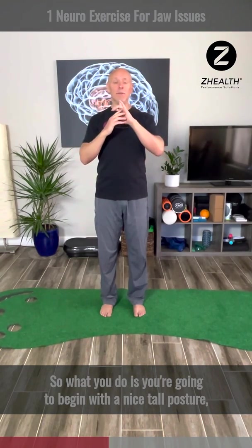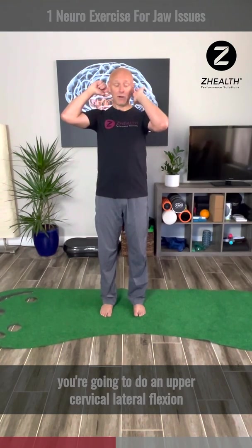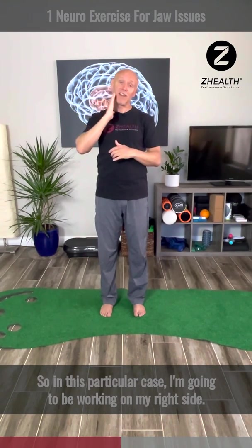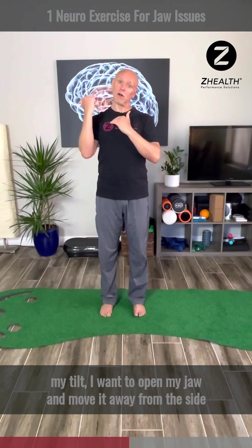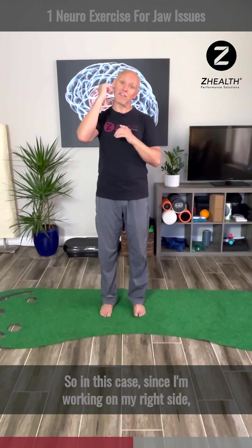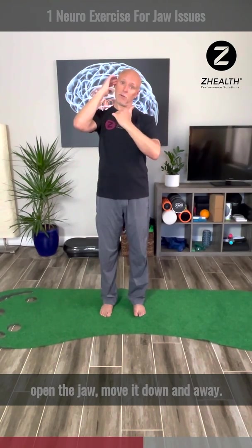You're going to begin with a nice tall posture. Think about your upper neck and do an upper cervical flexion, then an upper cervical lateral flexion away from the side you're working on. In this case, I'm going to be working on my right side. After the tucking motion and tilt, open your jaw and move it away from the side you're trying to affect — since I'm working on my right side, my jaw is going to move to the left. So: tuck the chin, upper cervical tilt, open the jaw, move it down and away.